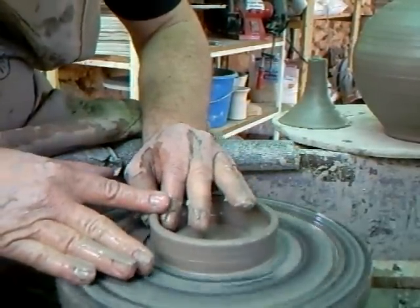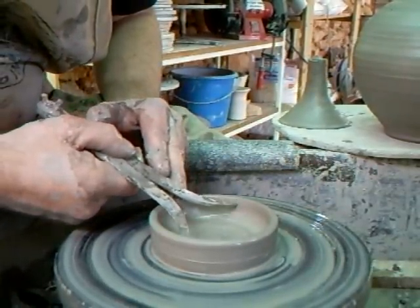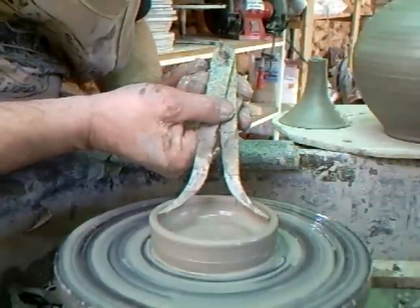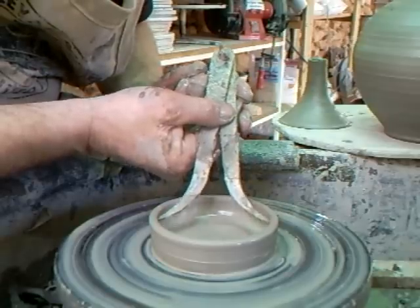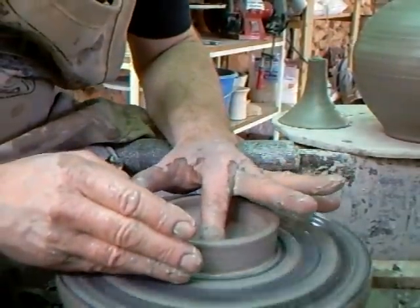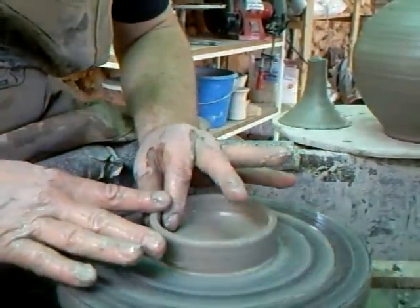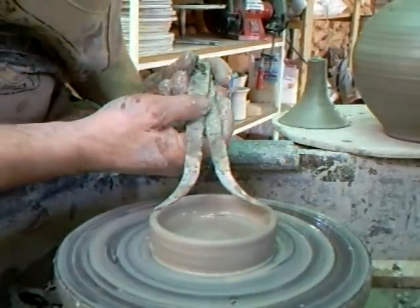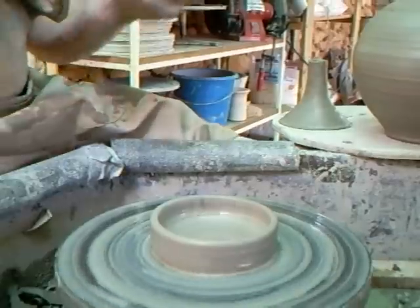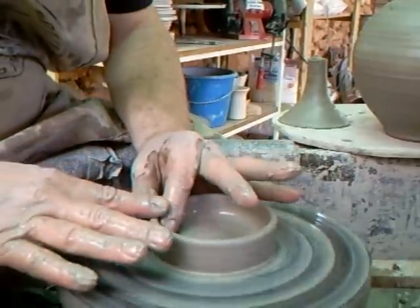Just lifting that up a bit. Let's just give that a check. Now you can see — bear in mind when you measure it, you can measure it at the top there, but when you go further down in, it may be a bit tighter, so just be aware of that. That's pretty good, I think. It's going to give us a reasonably good fit.